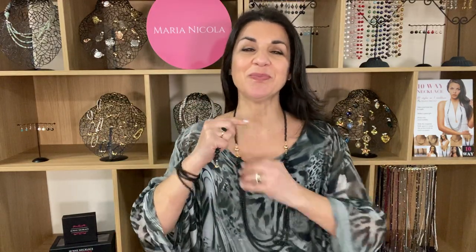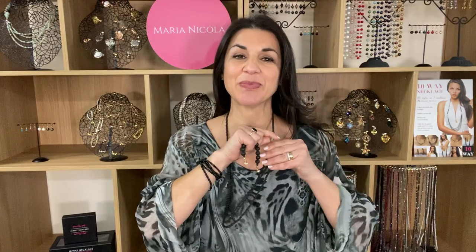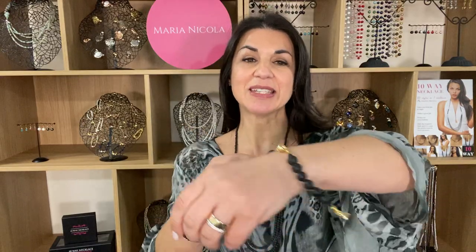So we've got the 10 wear necklace. As you know, it can be worn long, medium length. It can also be worn as a bracelet, a feature bracelet. It can also be worn short as a single strand, and short as a multi-layered strand.